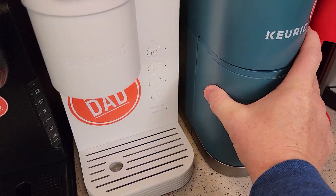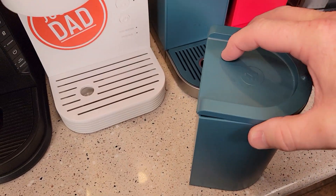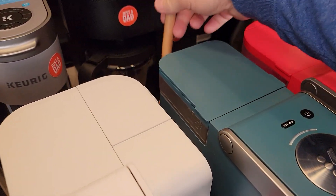The K Mini Plus also comes with pod storage. I've traveled with this — you put your pods in there and it fits in a backpack really nicely. The cord actually tucks all the way up into the machine.